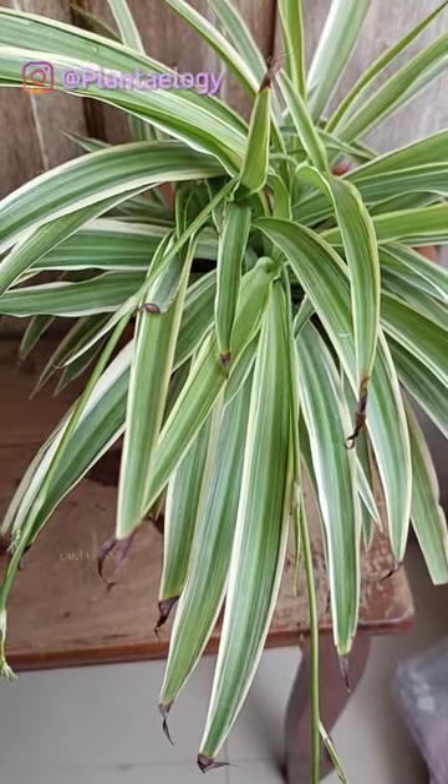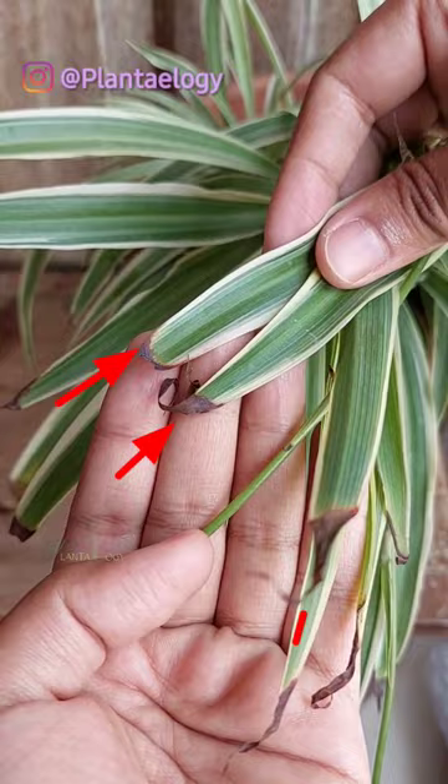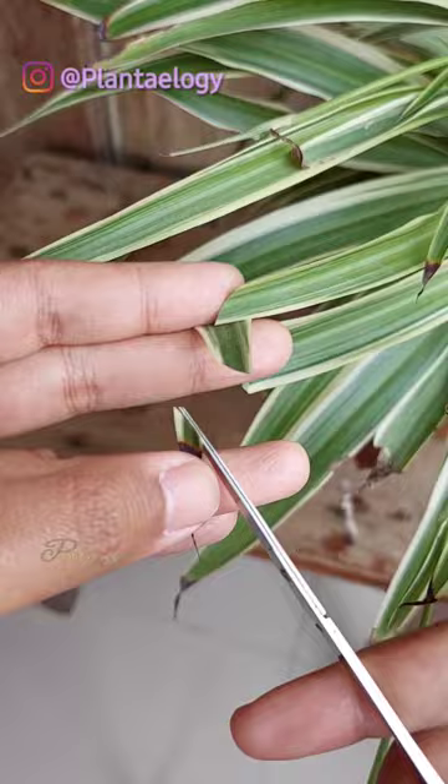These brown leaf tips in spider plants are irreversible. You can just trim off the leaf tips and find out the main reason for brown tips. It can be a sign of overwatering, mineral contamination, and high sun exposure.